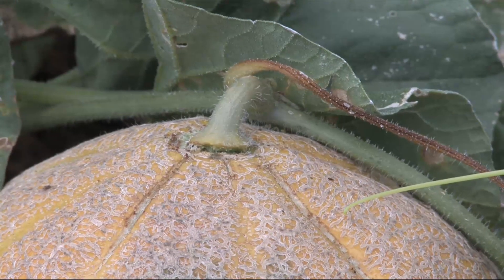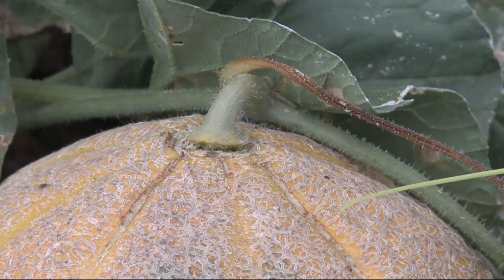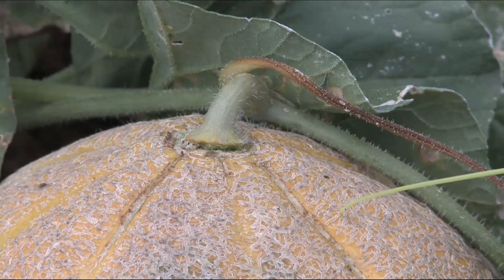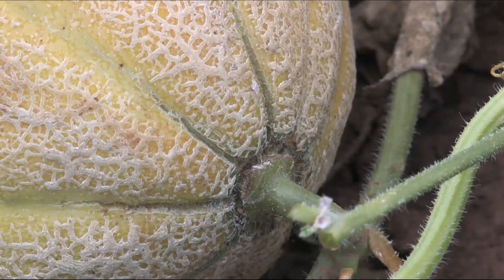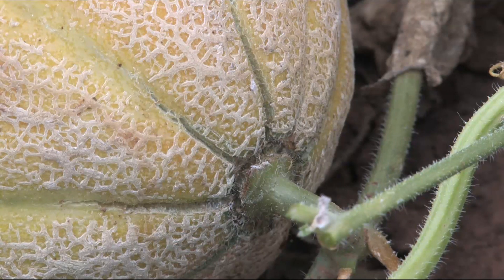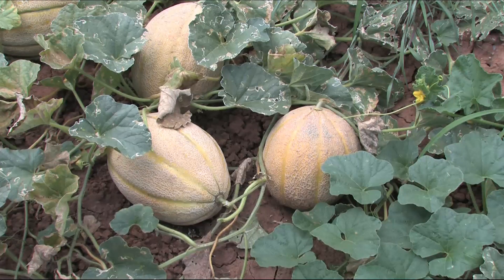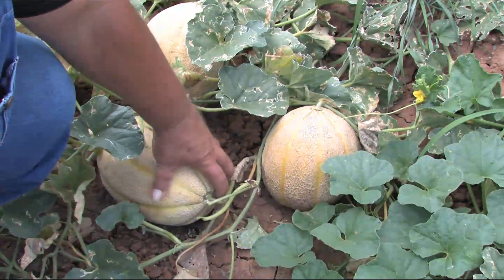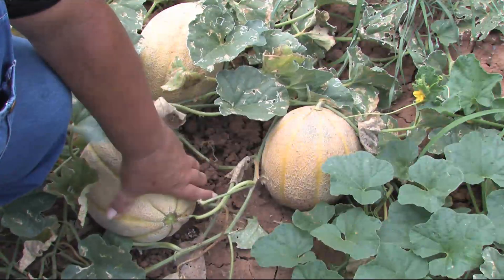Not only can you tell by the color, but if you look where the stem attaches to the melon, it looks like the stem is about to fall off. This one is pretty much the same way. When you come to pick your cantaloupe, if that stem doesn't break off easy, it ain't ready.